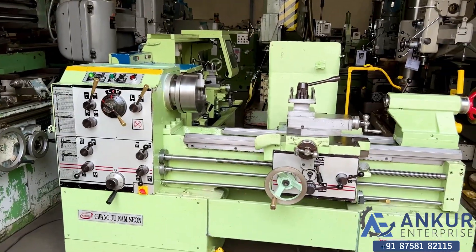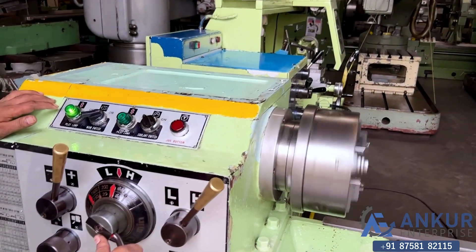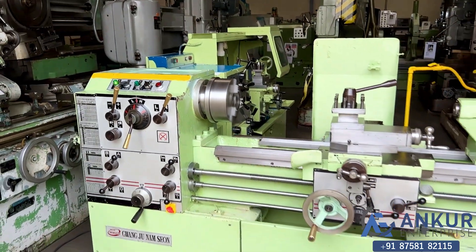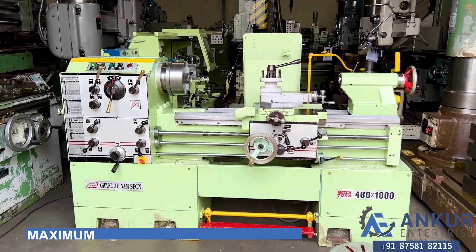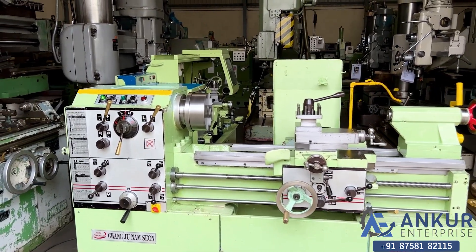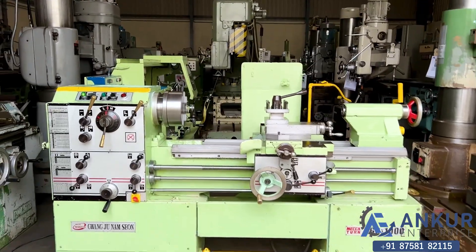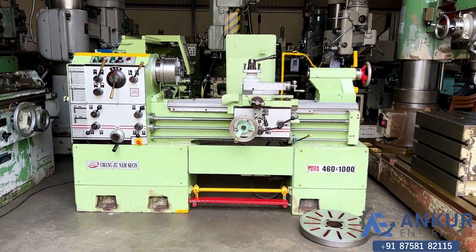Increase the spindle speed to 1500 rpm. The overall working condition of the machine is excellent.